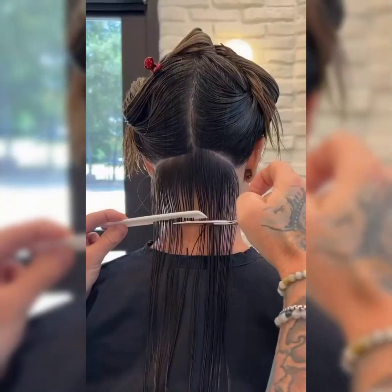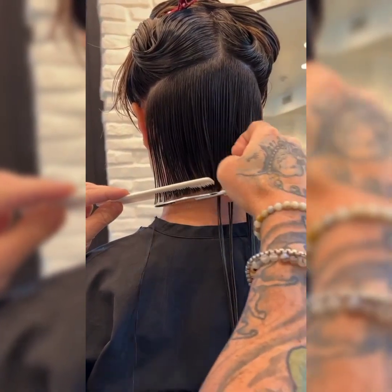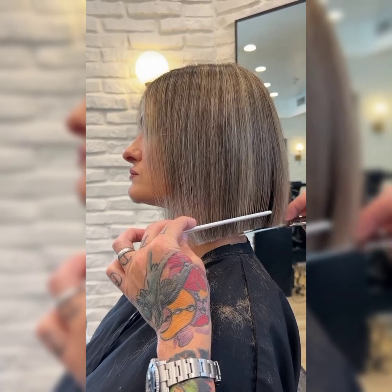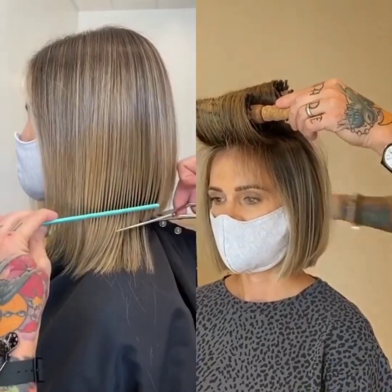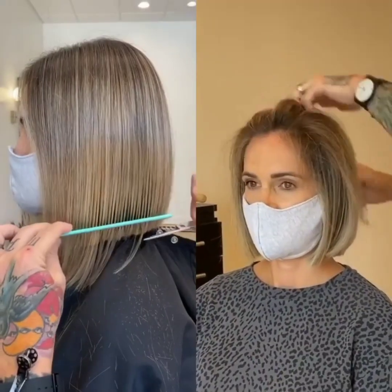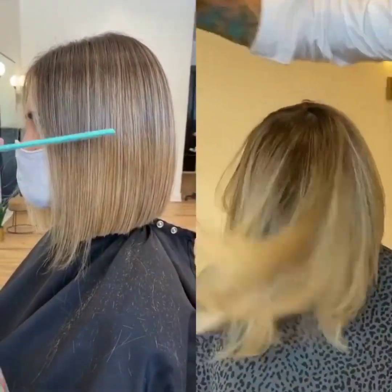Welcome back to my YouTube channel on short bob pixie haircuts. In this video I will talk about the short bob pixie haircut and its maintenance, addressing the many comments asking about how to maintain and style it. The short bob pixie haircut is a timeless and versatile style that exudes confidence and sophistication, perfectly framing the face with choppy layers and subtle texture.